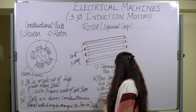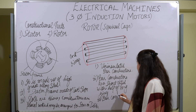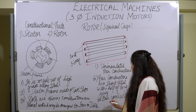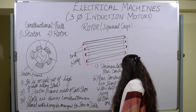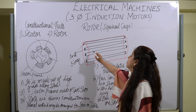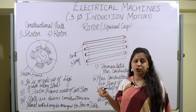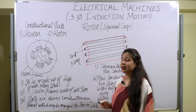The bar conductors are skewed. Skewed means they are placed parallel to each other along the shaft axis. So these are the basic points of the squirrel cage rotor. The bar conductors are placed parallel to the shaft axis as well as parallel to each other, and they are then short-circuited to the end rings, making it look like a cage — that is why it is named the squirrel cage rotor.